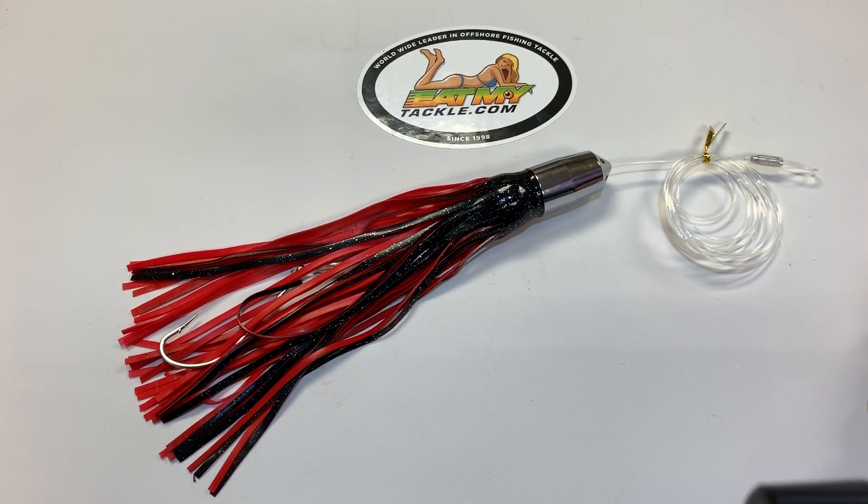Very, very productive lures. Work great on our boat, and I'm going to suggest you try one. Catch them up.